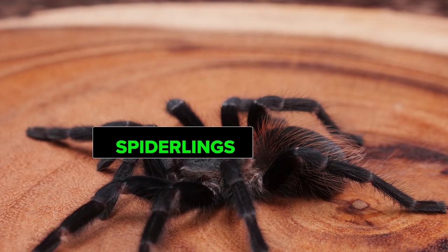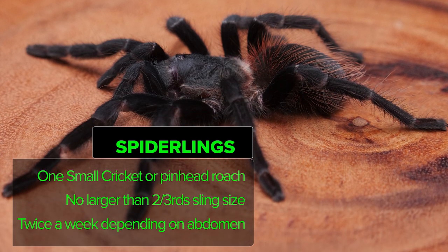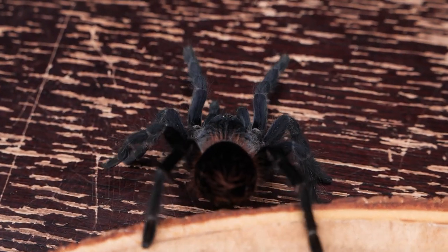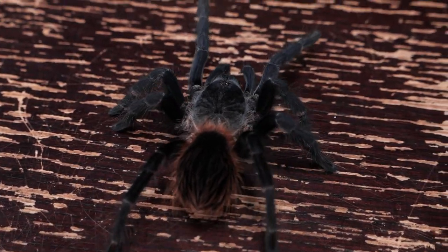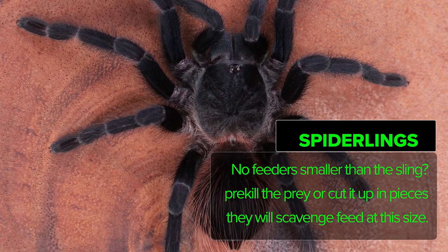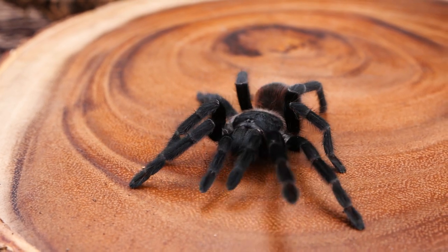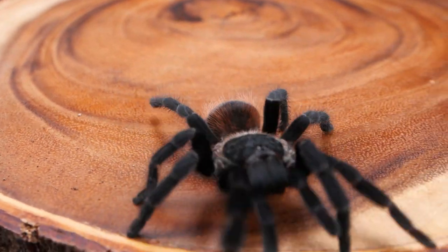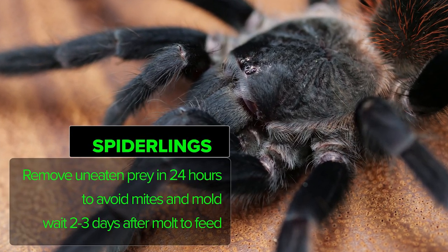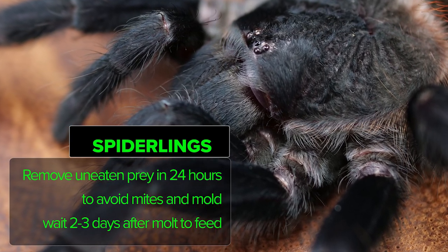As far as feeding, I give my spiderlings a small cricket or roach no larger than two-thirds the size of the spiderling twice a week. If there are no feeders available smaller than the sling, I will pre-kill the prey or cut it into small pieces, as they will scavenge-feed at this size. I remove any unwanted prey by the next day to avoid issues with mites and mold, and wait two to three days after a molt before attempting to feed again.